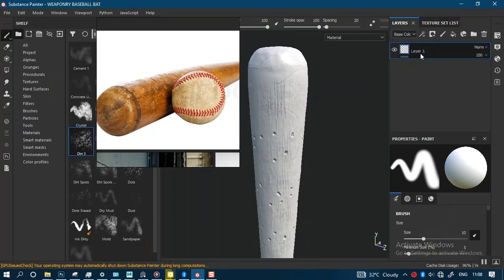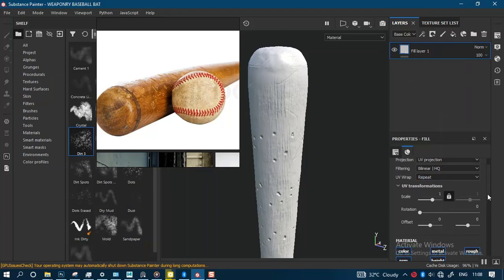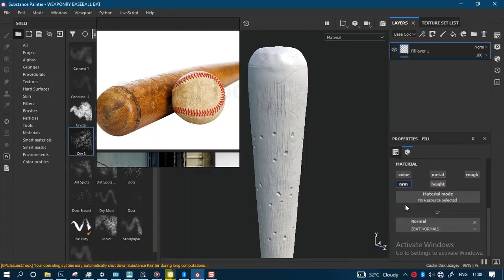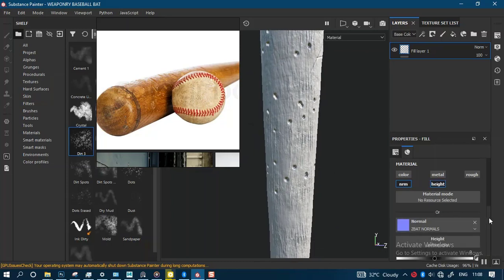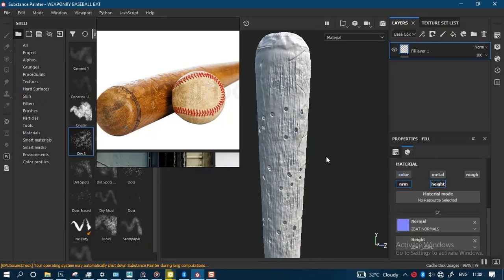I'm going to delete this layer that's in there and create a new layer. On this new layer I'm going to be importing our normal and displacement maps. I'll turn off color, turn off metal and heights, and then for the normal channel I'll plug in — just type in 'parts' — so this is our normal map. You can see how it accentuates the details in there.